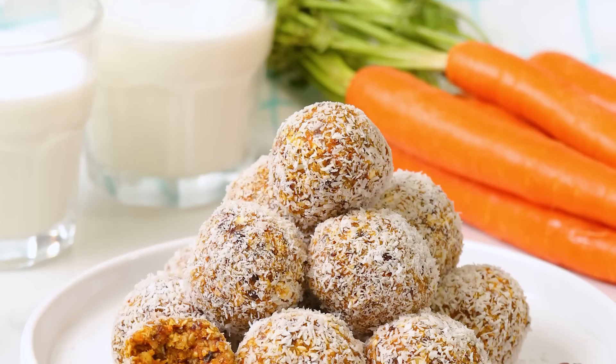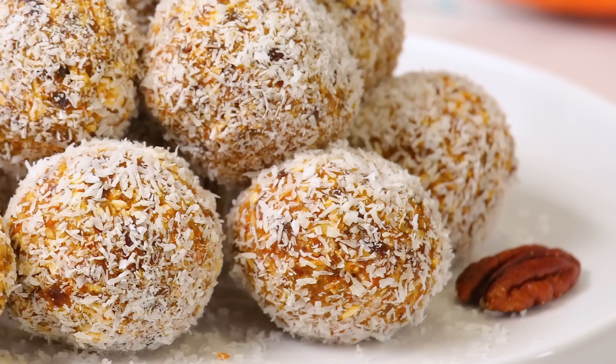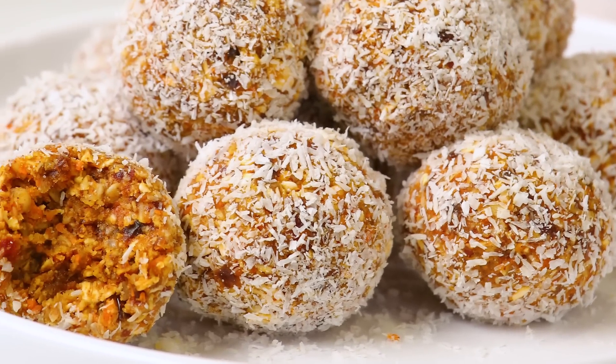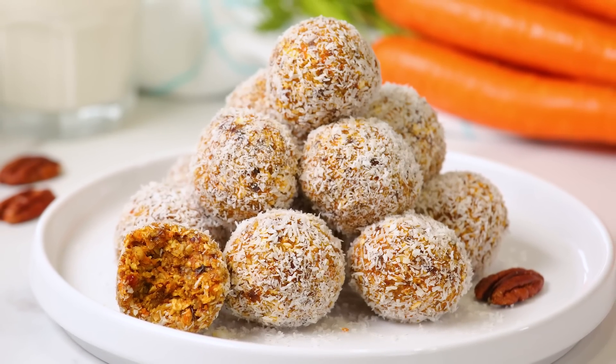Hi lovelies! Easter is right around the corner and today I've got a delicious way to celebrate. We are making these carrot cake energy bites that are so delicious and so nutritious as well. The best part is they come together in your food processor so it's gonna do most of the work for you.